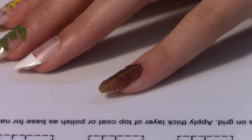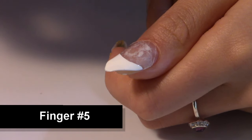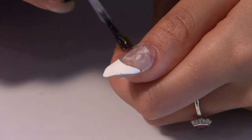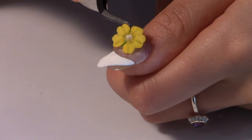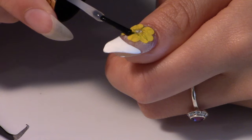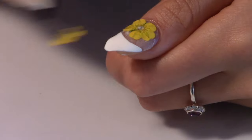For the French tip on my thumb nail, I'm going to add two buttercups. I'm going to place the bigger one near the cuticle, and the smaller one just overlapping it and over the white line here.